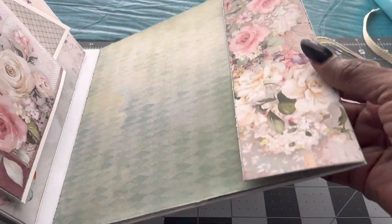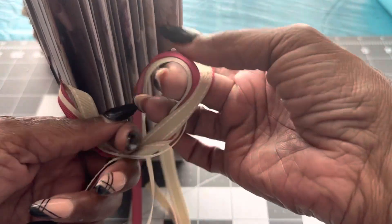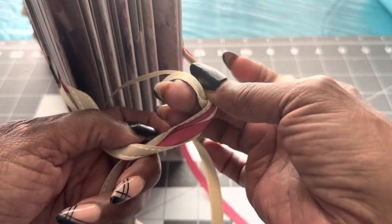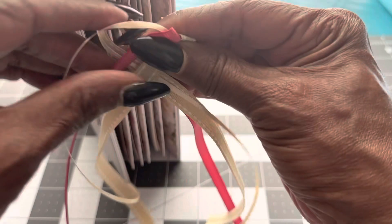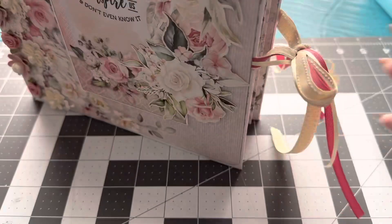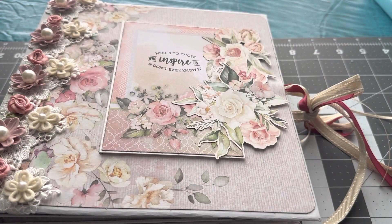And then close this up like that, and then from the side. I like the ribbons — I just wanted to put several ribbons on here, so I ended up putting three different types of ribbons and close it up as such. Anyway, that is my album, and I am looking forward to making one in honor of fathers, so that will be my next album. Thank you for looking.